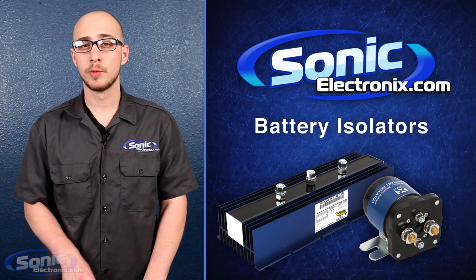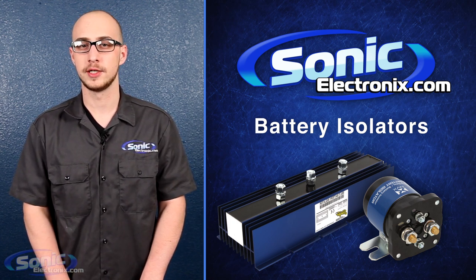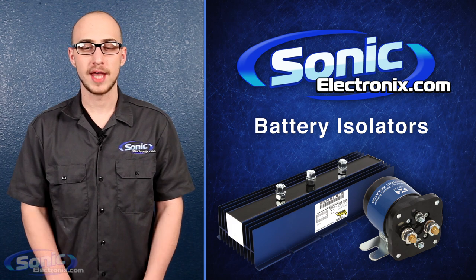Without an isolator, you risk failure of your vehicle's electrical system due to a drained battery and you will be unable to start your car. An isolator simply allows you to completely discharge one battery without discharging the other.